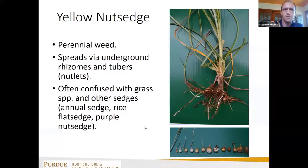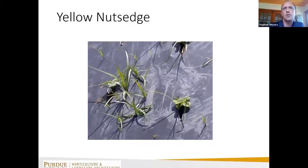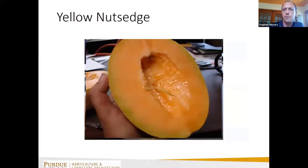One weed that doesn't care about plastic mulch is yellow nutsedge — it'll grow right through black plastic mulch, and in this case it actually grew into and through a cantaloupe that was growing on plastic mulch as well.